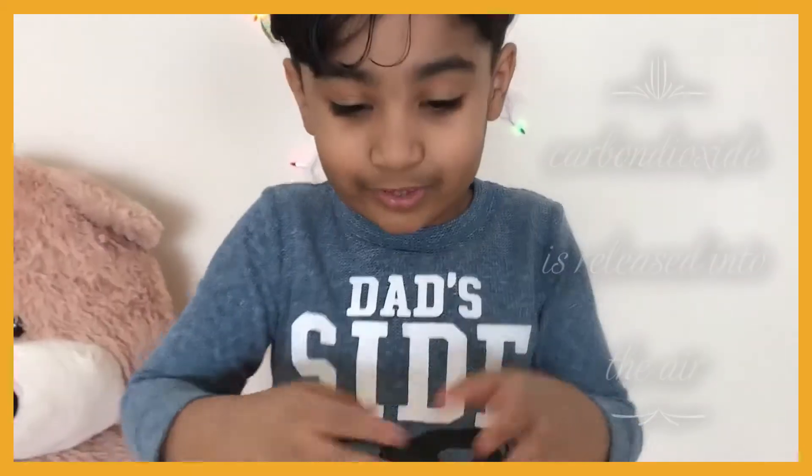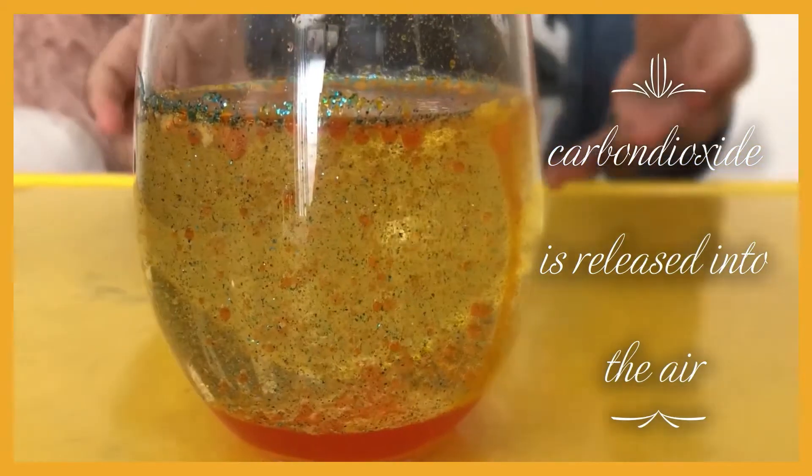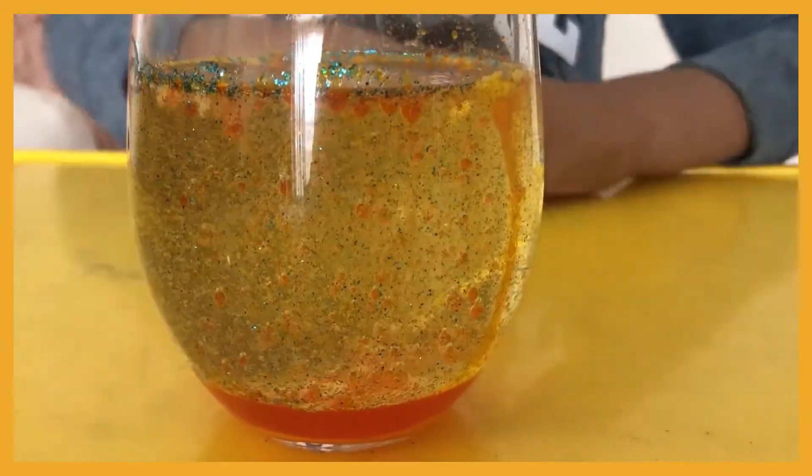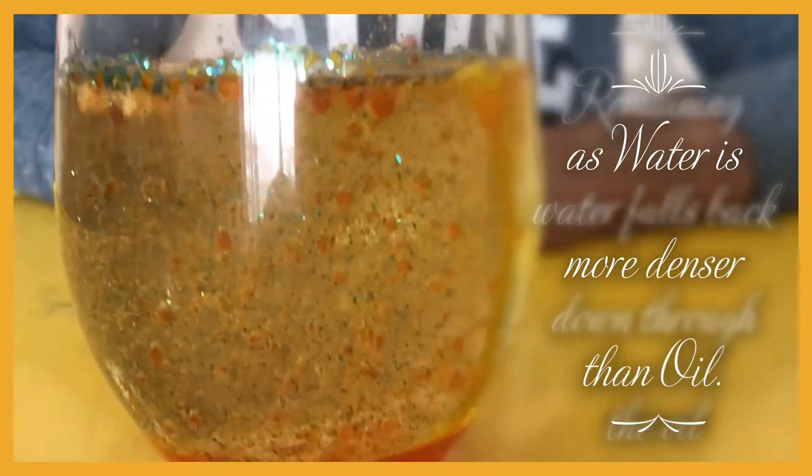Now the reaction stops — see, no bubbles are going up and no bubbles are going down. Let's see — all of them are going up.